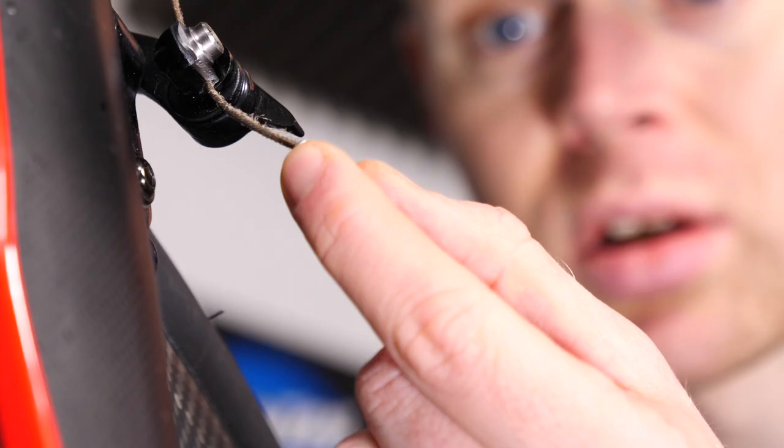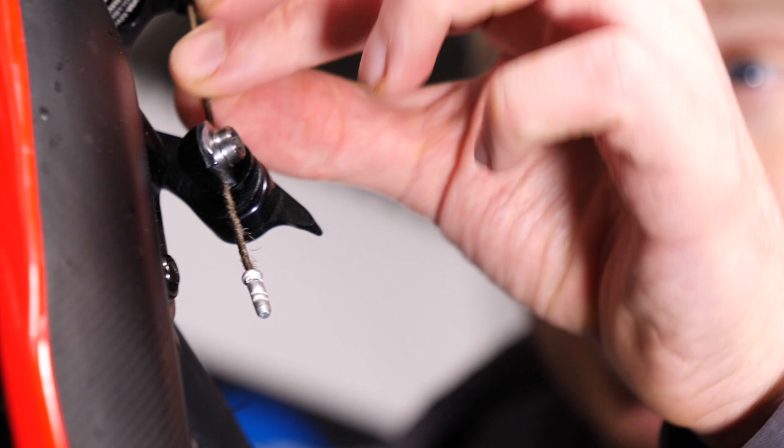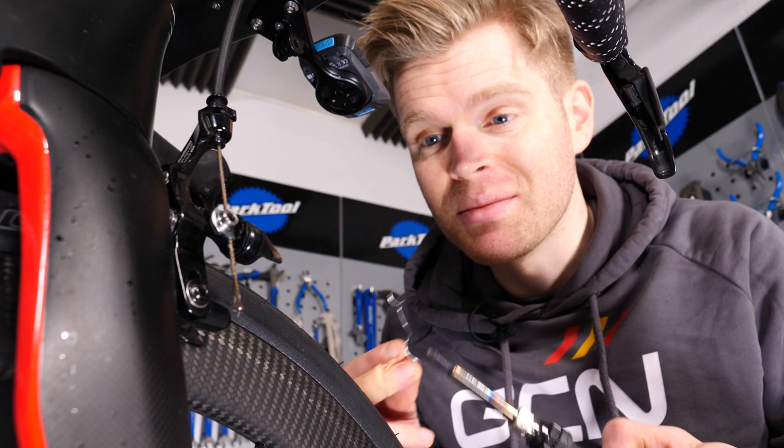Without one on there, the cable can continue to just get more and more frayed, and then you might have to replace it. If your brake cable is relatively new and you don't want to replace it, there's a solution. Using a soldering iron and some flux or solder, you can tidy up the end of frayed cables, fix them, and it's a great little hack this.